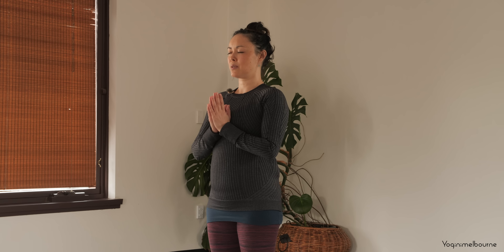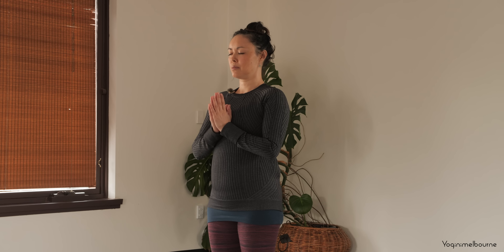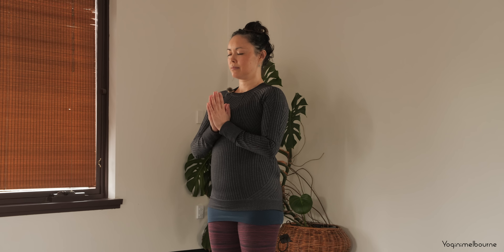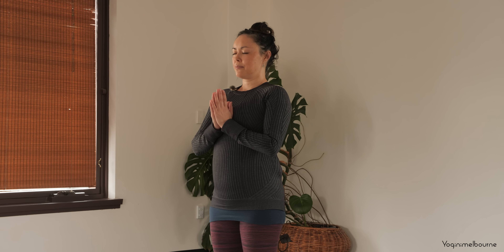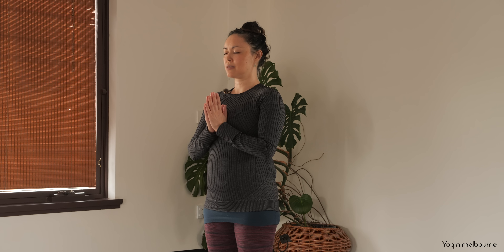Perhaps there's an intention you want to bring with you into this practice, whatever that might be. Allow that intention to fill you.